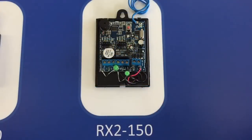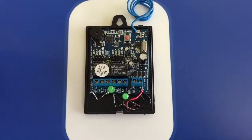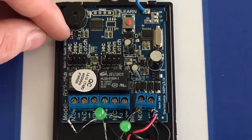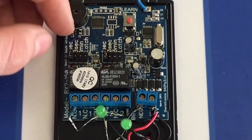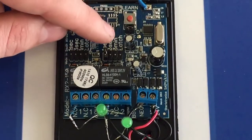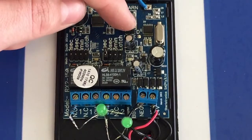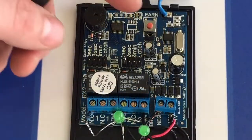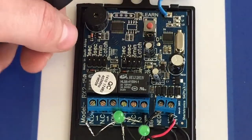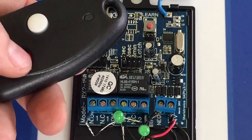I'm now going to show you how to erase a single remote out of the receiver memory. The first step is to take the jumper off the 1-second, 3-second, and latch pins of either channel and place it over the pins labeled erase on the PC board. Note: if you have an older version receiver, it will not have these erase pins. Once you've placed the jumper on the erase pins, simply press the learn button and press the button on the remote that you want to erase out.